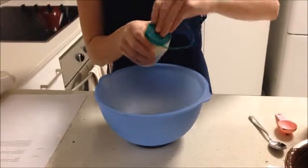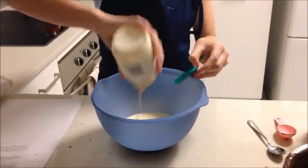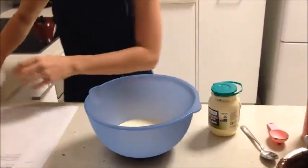In a separate bowl, whip the cream until thickened.